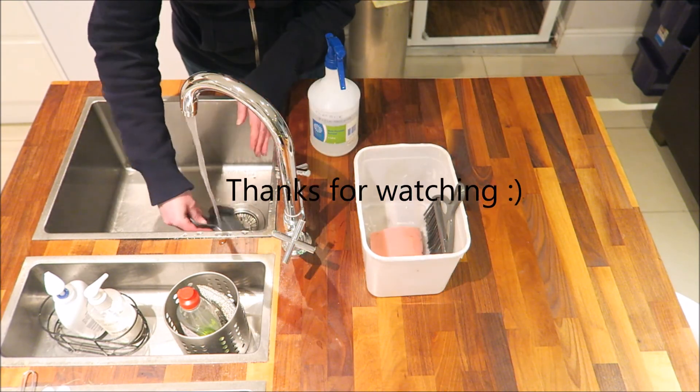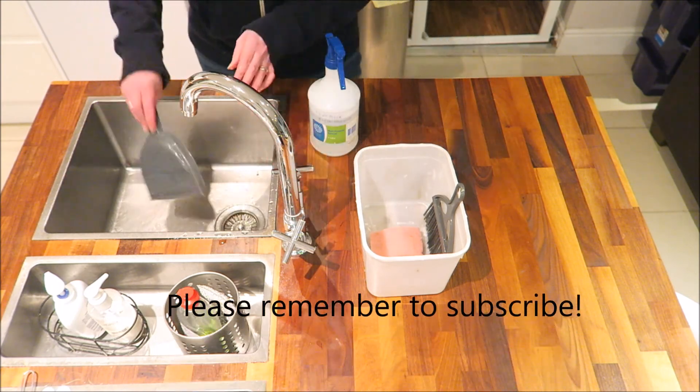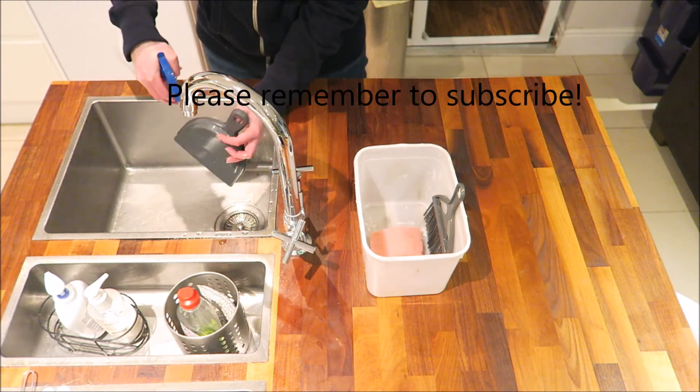Thanks for watching. If you've enjoyed the video and found it useful then please click the thumbs up and subscribe to see my other videos.